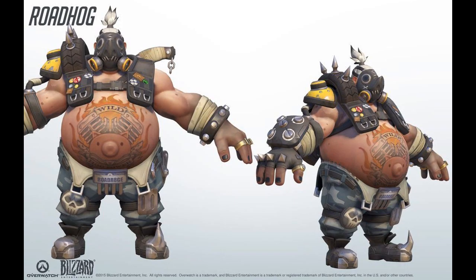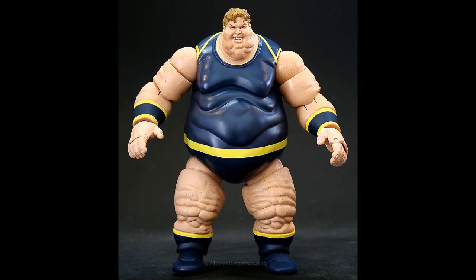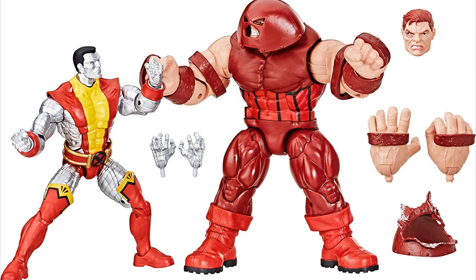First thing you need to do when making a figure is finding a base. I looked far and wide for fat figures and came up with pretty much nothing but Marvel Legends Blob, who is both the wrong shape and too expensive. Then I just happened to have the Anniversary Juggernaut figure that came with Colossus lying around, and I thought the general beefiness of the arms looked good.